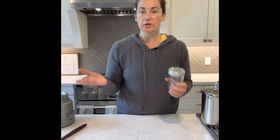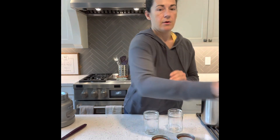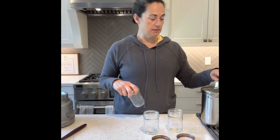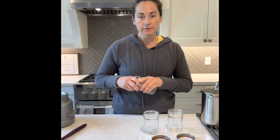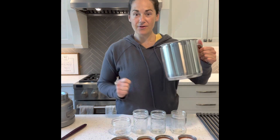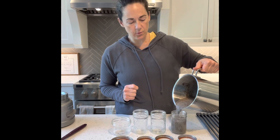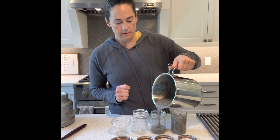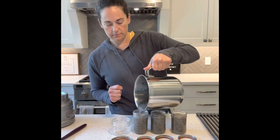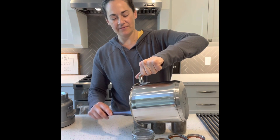I've got some glass jars — you can get them at any store. These are simple glass jars, one cup volume, and I've got a bunch of random shapes. Since my multi-purpose pot has measurements on the inside, I know I have exactly one liter in there. I'm going to pour using my easy-pour spout on my pot into each of these containers — they're all different shapes but they all hold about one cup volume.